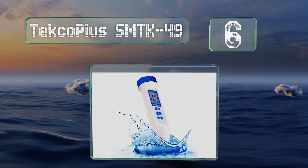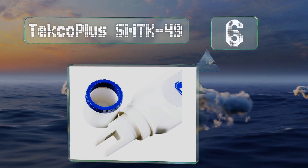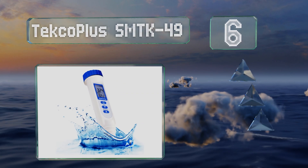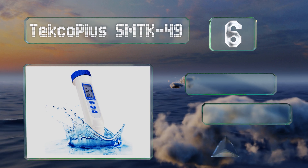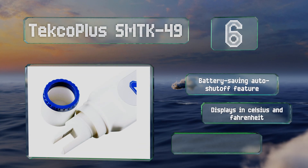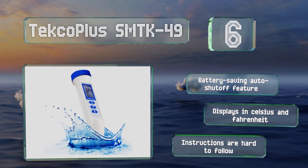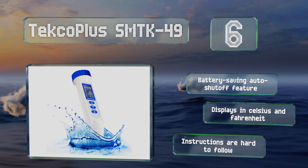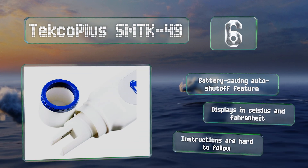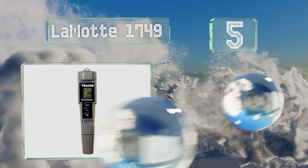At number six, if you love your saltwater aquarium and can't bear the thought of any of your marine creatures biting the dust, the Techo Plus SM-TK49 is what you need. Its one-touch calibration capability makes for a stress-free setup. It comes with a battery-saving auto shut-off feature and displays in both Celsius and Fahrenheit. However, the instructions are hard to follow.